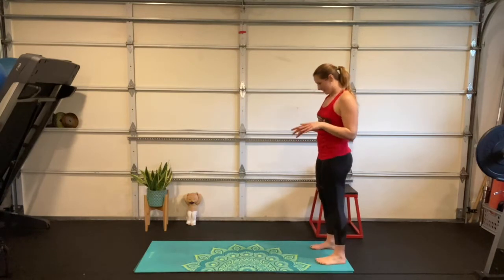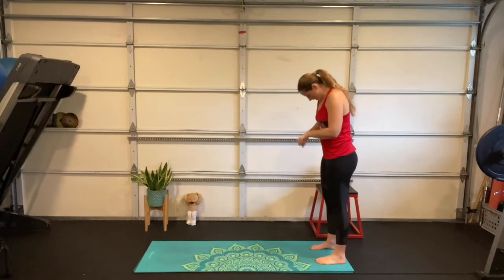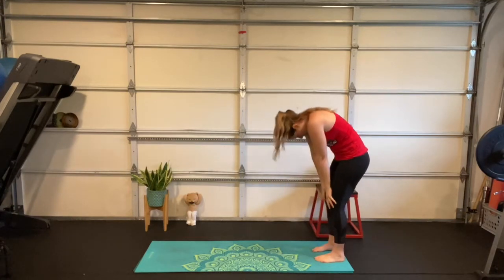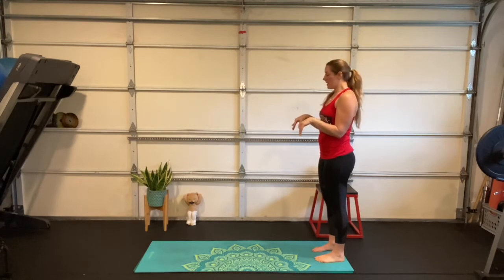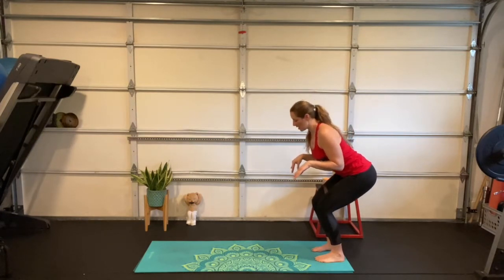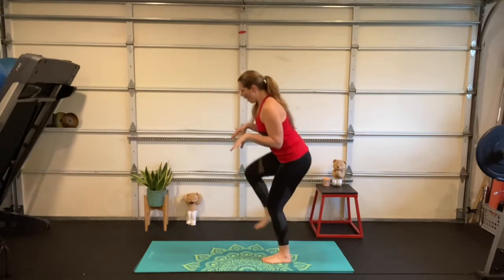T-rex is thundering down the street! Set up at the back edge of your mat, feet hip-distance apart — tuck the chin, roll on down, feet just outside the hands, tuck the chin and roll on up. From here, keep your elbows tight to your body and bend them up to 90 degrees, let your wrists relax — because T-rex has short arms! Sit down like you're sitting in a chair with a nice tall long spine.